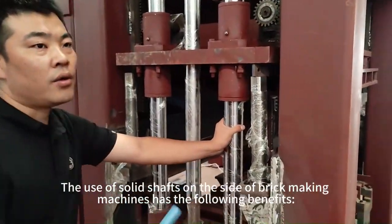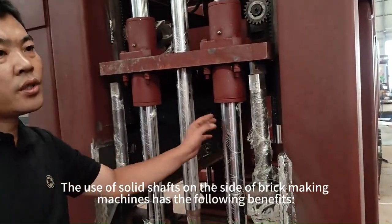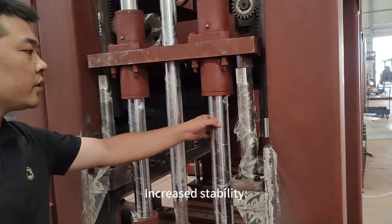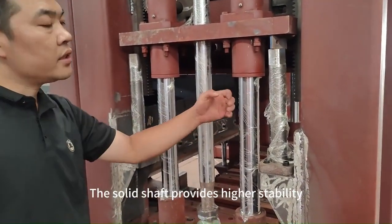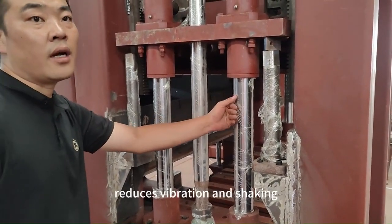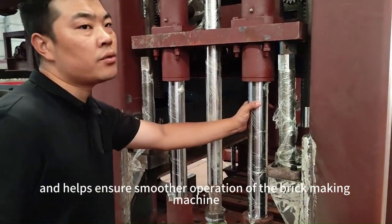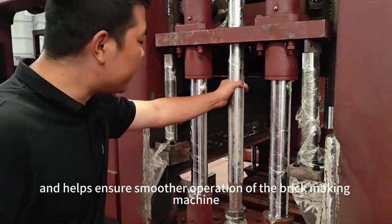The use of solid shafts on the side of brick-making machines has the following benefits. Increased stability: the solid shaft provides higher stability, reduces vibration and shaking, and helps ensure smoother operation of the brick-making machine.